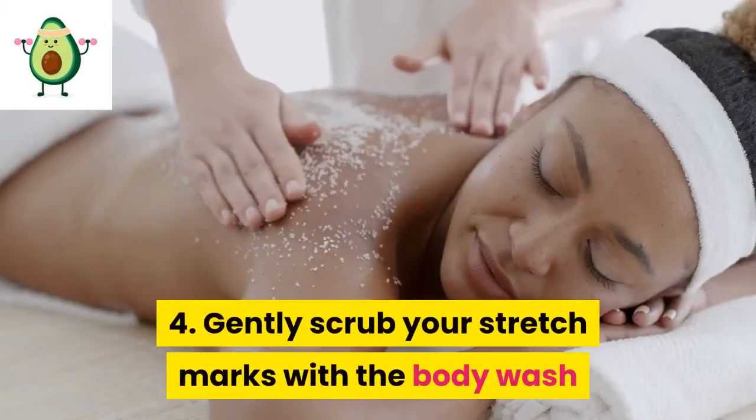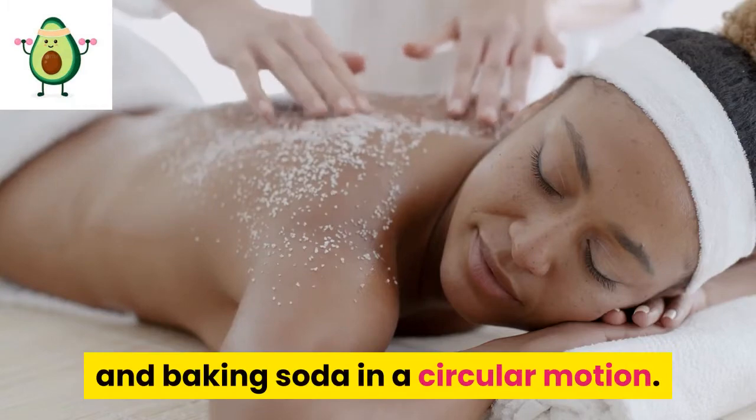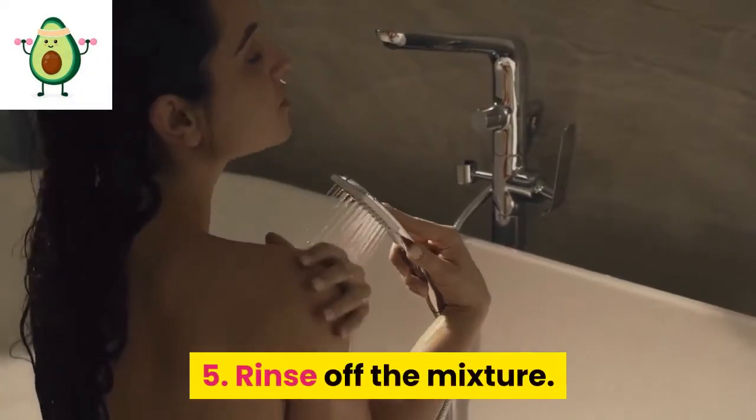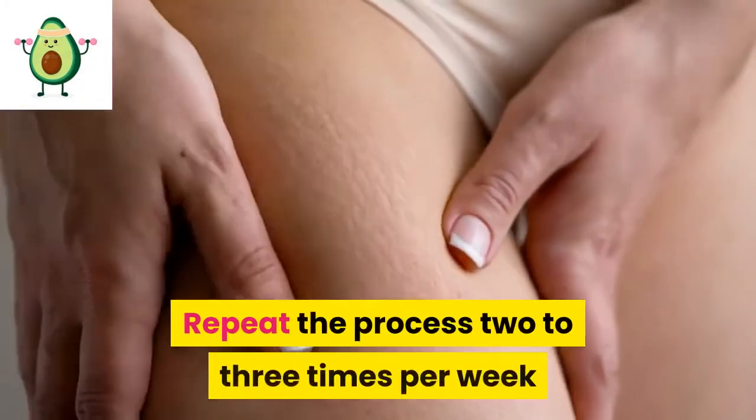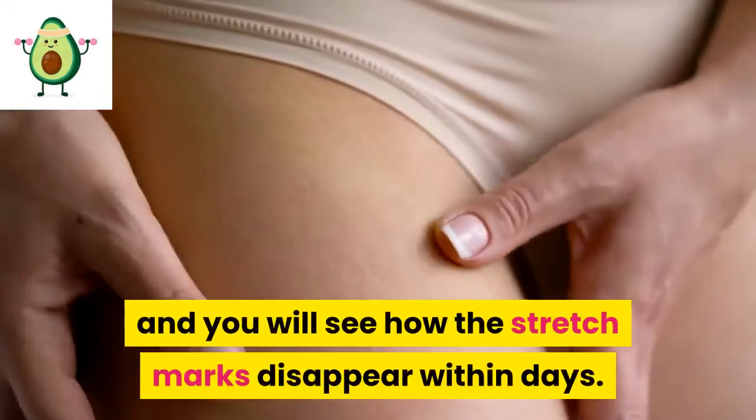4. Gently scrub your stretch marks with the body wash and baking soda in a circular motion. 5. Rinse off the mixture. Repeat the process 2 to 3 times per week and you will see how the stretch marks disappear within days.